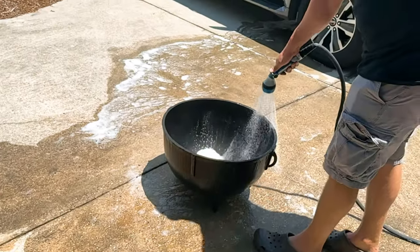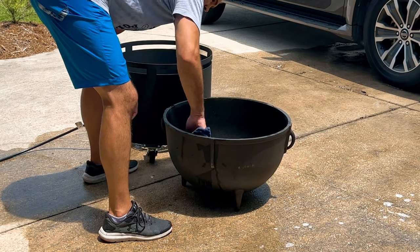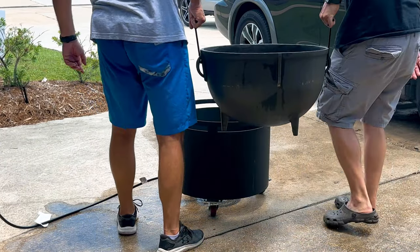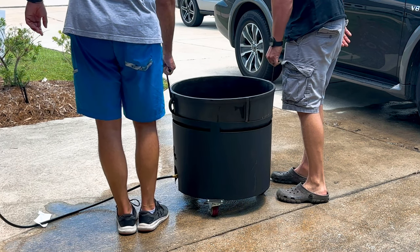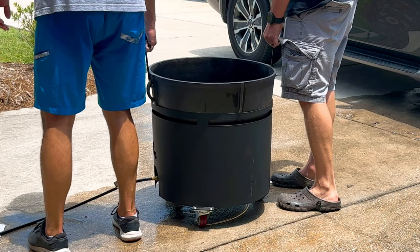Sprayed it down, got all that soap off of it, and then patted it down with a dry towel just to get as much water out of it as I could. But nonetheless, you'll have to put it back on the burner and dry it out. So at this point we're putting it on here, trying to level it off. I noticed it was a little low on my side, so I had to come back in there and give it a nice lift, and then we were good to go.